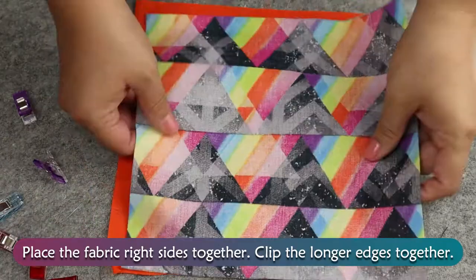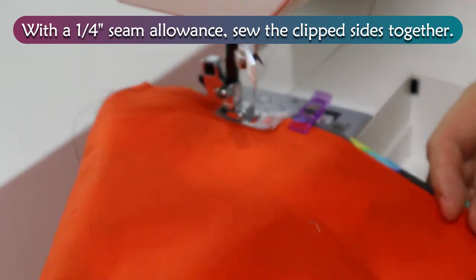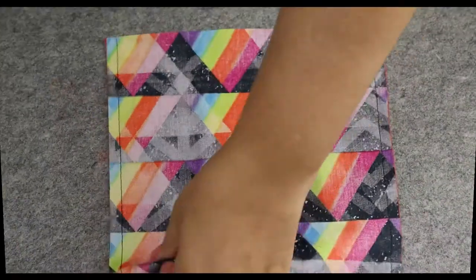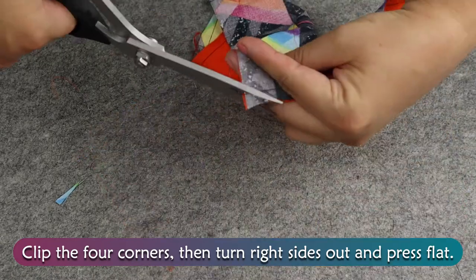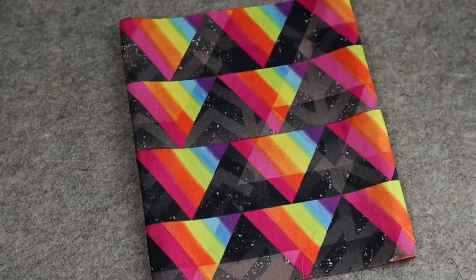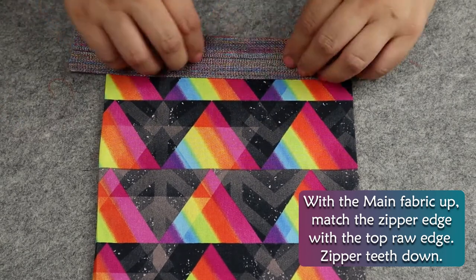Place the fabric right sides together and clip the longer edges together. With a ¼ inch seam allowance, sew the clipped sides together. Clip the four corners, then turn right sides out and press flat. With the main fabric up, match the zipper edge with the top raw edge, zipper teeth down.